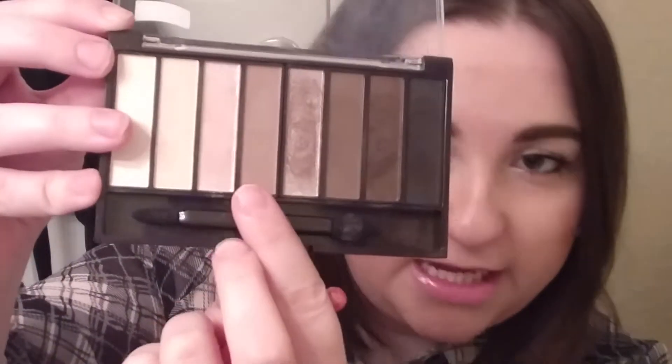I'm just taking this fluffy brush and I'm going to take this matte brown shade and put that all into the crease, and a little bit above as a transition shade. Just so everything will blend out nicely. Do that in windshield wiper motions, back and forth — it can be kind of messy, it doesn't matter.